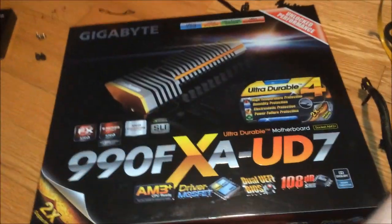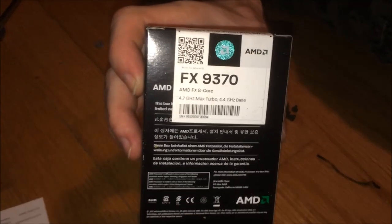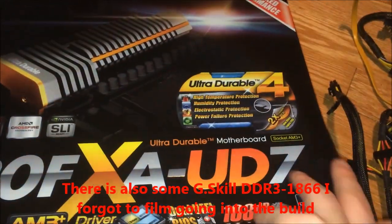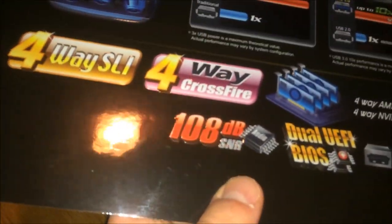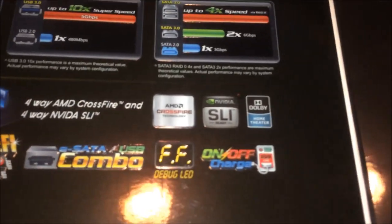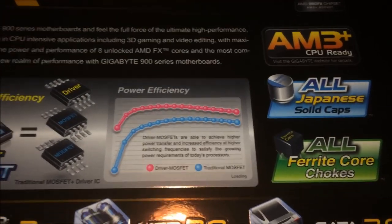Here's the big motherboard — the 990FXA-UD7. This is one of a few motherboards that supports the 9000-series CPUs, so the FX-9370 will be going into this particular board. It's ultra durable, and there's even a window to look at the motherboard — like a peep show. All Japanese solid caps, supports four-way SLI and four-way CrossFire, which is crazy. Pretty good onboard audio, dual BIOS — typical on Gigabyte boards — and a debug display. The pink graph line is slightly higher, so it's better, apparently because of the driver MOSFET. It's just a nice motherboard and a really shiny box.